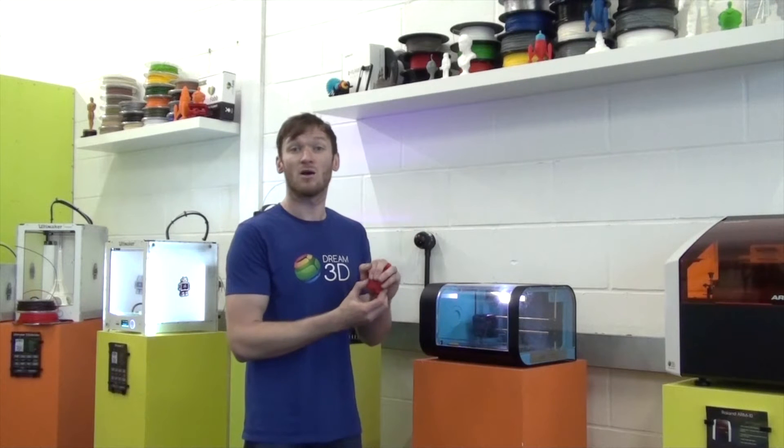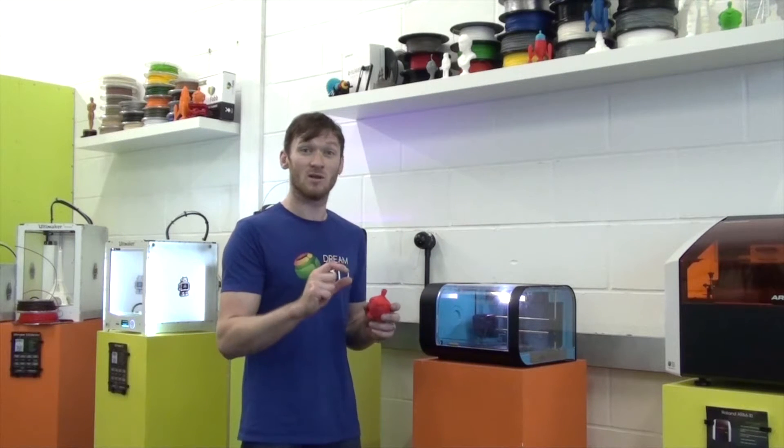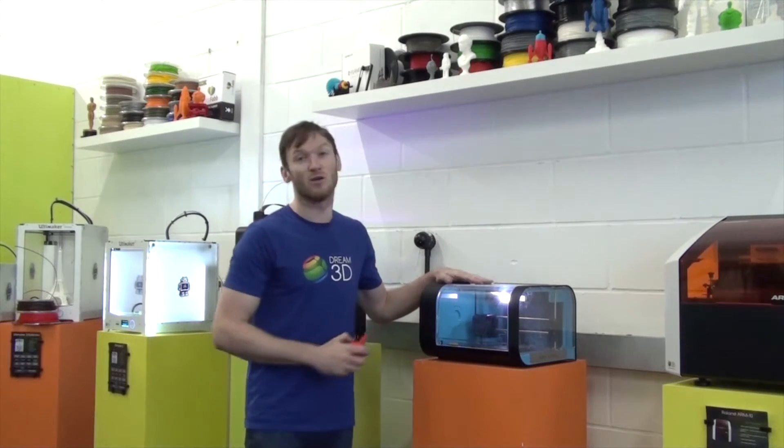In this video we're going to be taking our company mascot Dreamo, reducing them down in size to make a keyring, and we're going to be attempting to print 15 identical prints at once on the sailboat box.